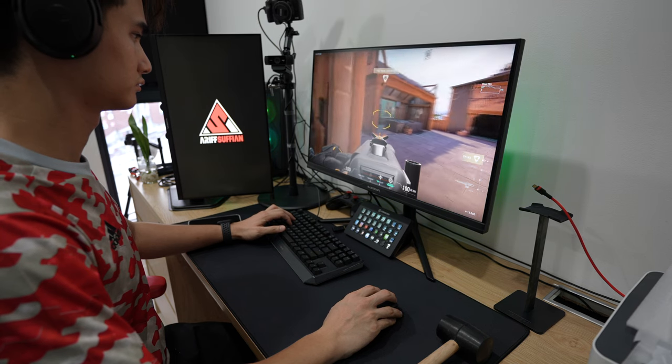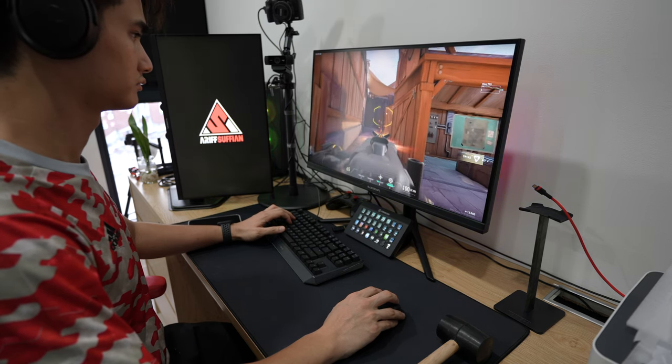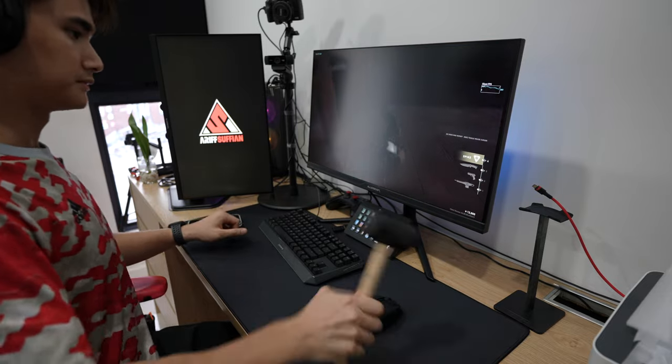Having used this keyboard for about a week now, I really enjoyed the typing experience and I did game a bit with it. Since I'm quite a bad gamer, the keyboard usually takes a beating. I must say, this keyboard takes it like a champ.